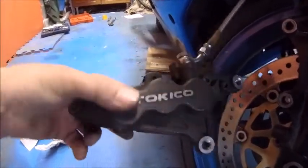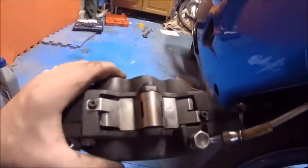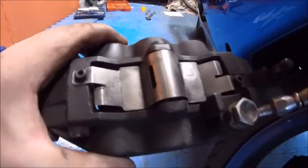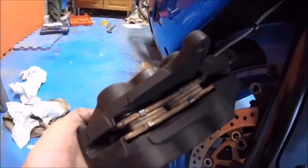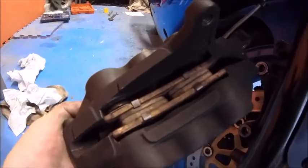On this one we have to take that top silver cover off. A couple of allen bolts there and there, and the pin is in the middle with a split pin. The split pin comes out with the pin, then the pads simply drop out. Then give it a clean up, make sure the pistons are working okay, and reassemble.